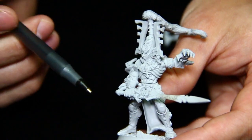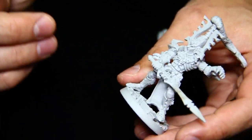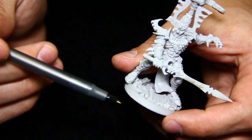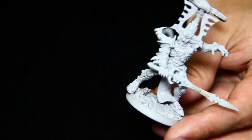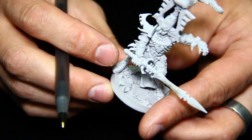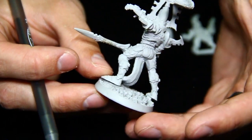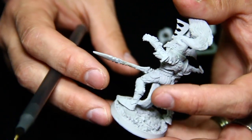Here is an example of a model we've put completely together. This basing is another option — lots of people like to send in a third-party basing. This is from Secret Weapon — their Rubble Debris base. They're really nice bases. We can put your miniatures on them and it makes for a really dynamic and good-looking model.